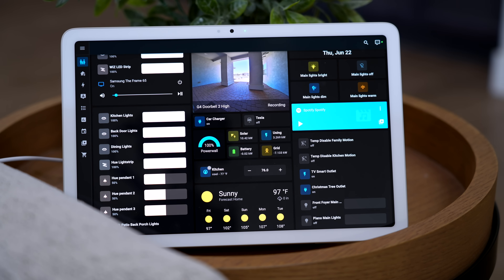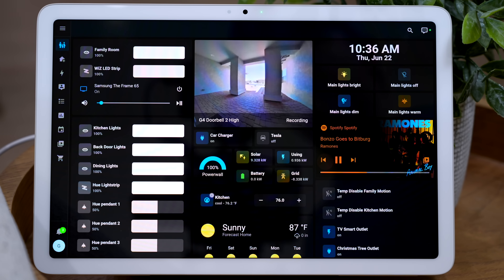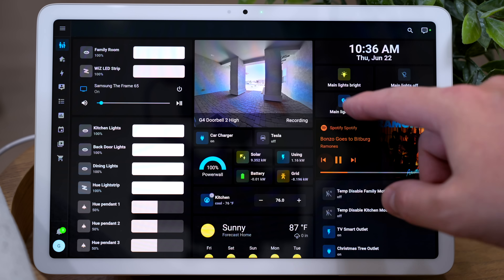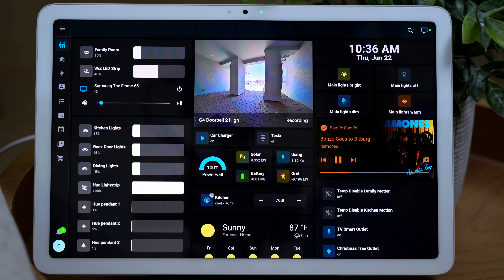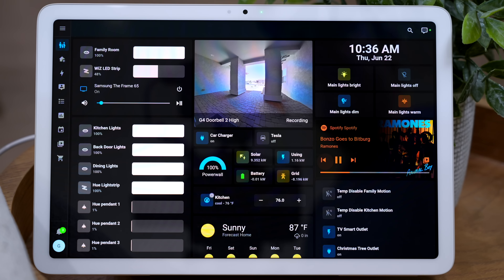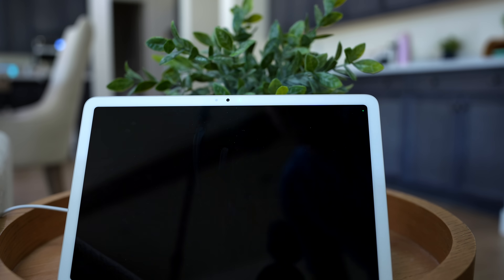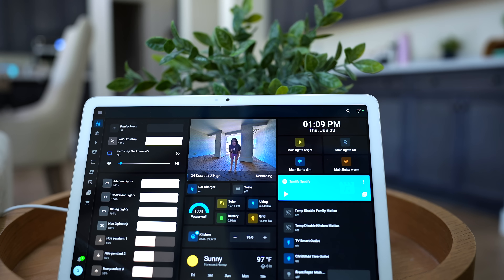That dashboard is actually a Home Assistant dashboard that I built for a previous video — I'll link it down below — and it goes into more detail on how I set it all up. I love this dashboard because it crams in tons of information and controls onto the screen: I can control Spotify, our thermostat, all of our lights, and there's even a live view of our doorbell. You can see exactly who's on the front porch, so if someone's at the door you just walk up, the dashboard automatically turns on, and you can see who's there. Pretty sweet.